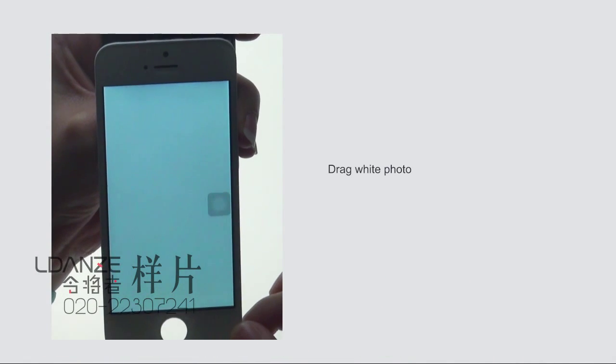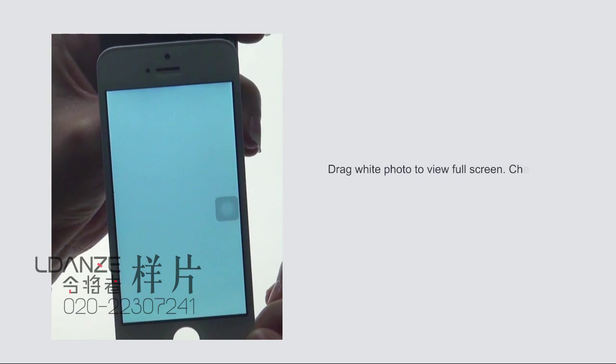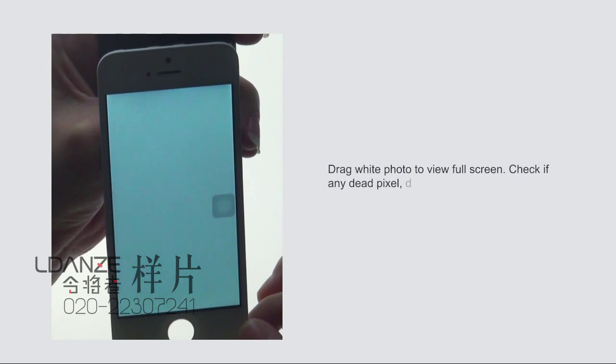Drag the white photo to view full screen. Check if there are any dead pixels, dust, or other issues.